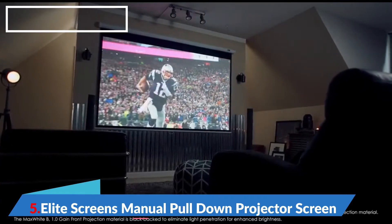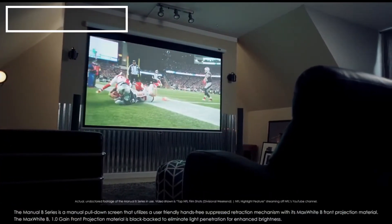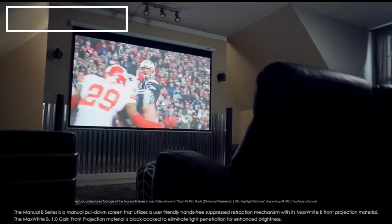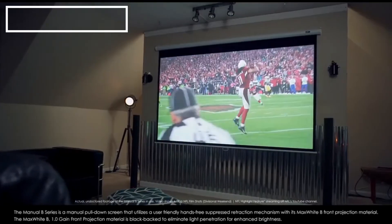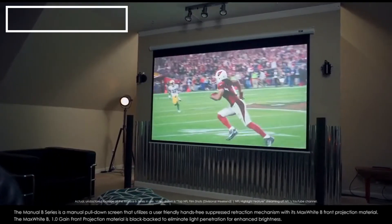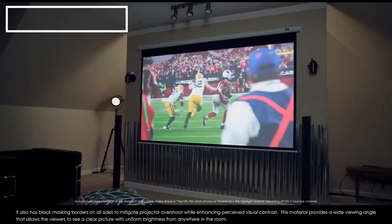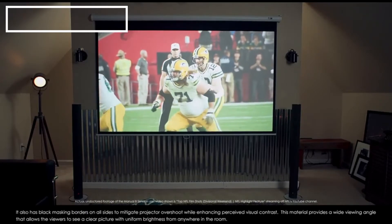The Manual B series is a manual pull-down screen that utilizes a user-friendly, hands-free, suppressed retraction mechanism with its Max White B front projection material. The Max White B 1.0 gain front projection material is blacked back to eliminate light penetration for enhanced brightness. It also has black masking borders on all sides to mitigate projector overshoot while enhancing perceived visual contrast.